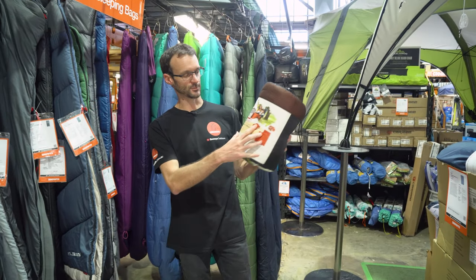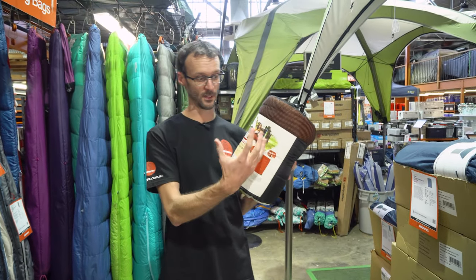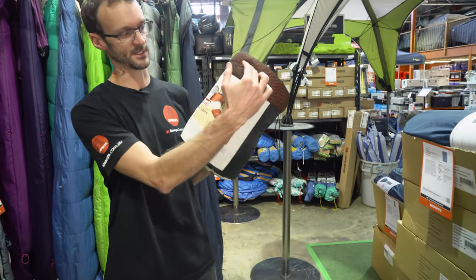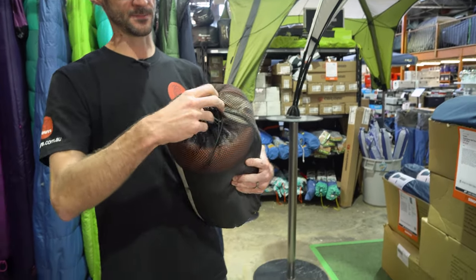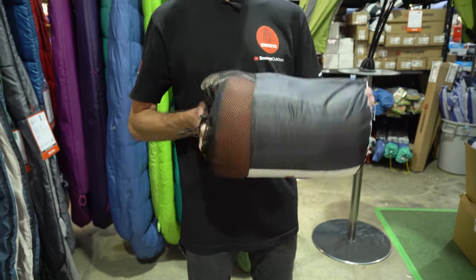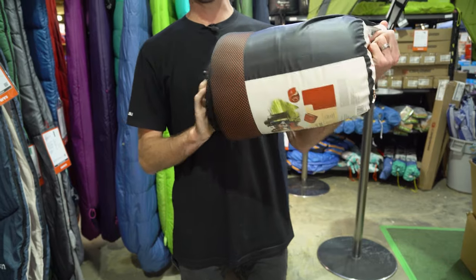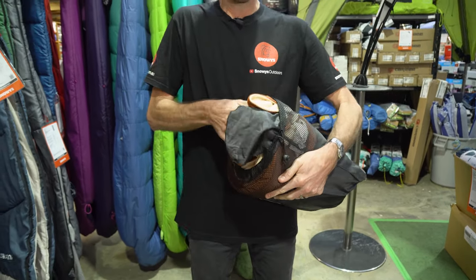So this is the single fleece outdoor blanket from Coleman, packed up here. It weighs a little bit over a kilo — 1.1 kilos — about 35 centimetres in length and about 22 centimetres in diameter packed up. It comes inside this mesh carry bag, which is a little bit stretchy and it is relatively easy to get the blanket back inside afterwards.